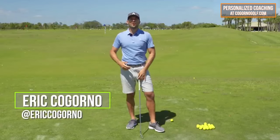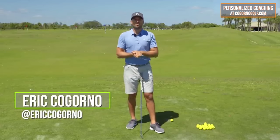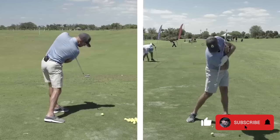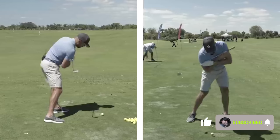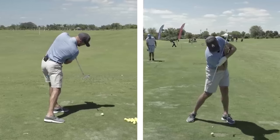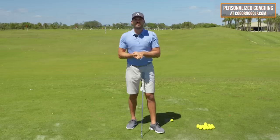Hey guys, Eric here out of the Don Law Golf Academy at beautiful Osprey Point Golf Club in Boca Raton, Florida. In today's video, we're going to talk about the right shoulder, or the trail shoulder, how it works during the downswing, and why it's so important to getting the perfect impact position.